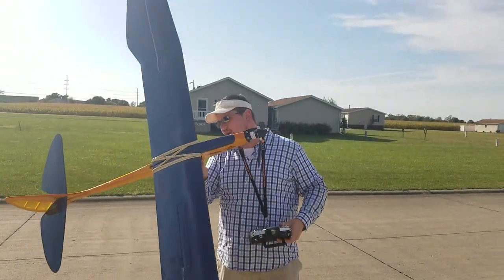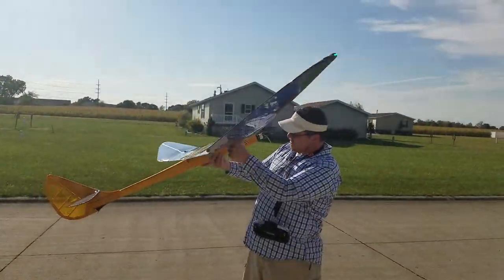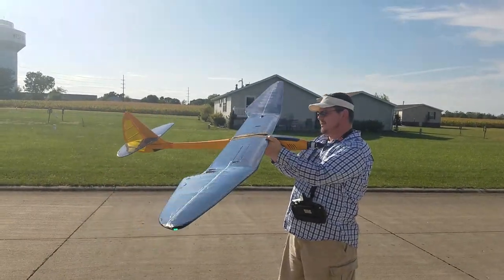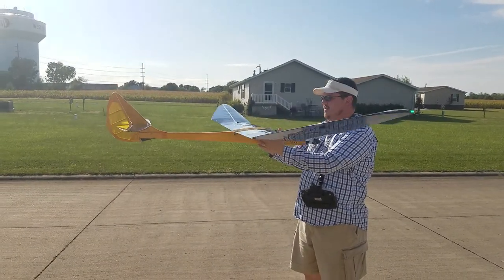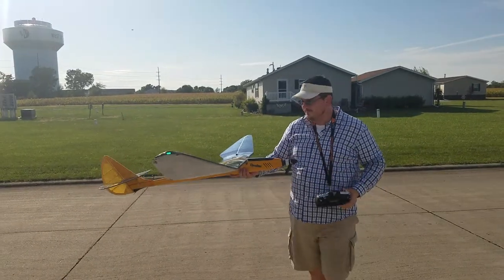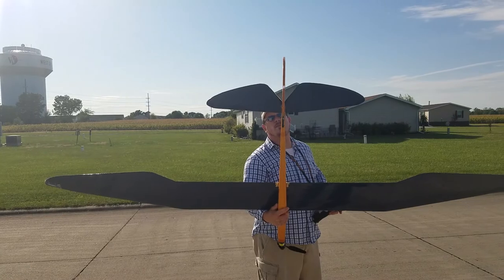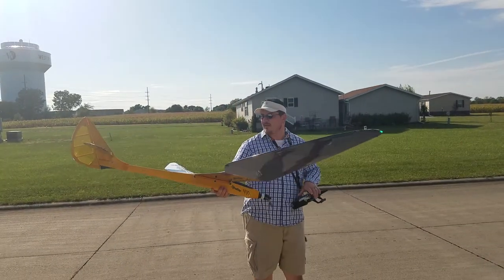We're just going to check the CG real quick. I believe that's the CG mark. I think we're going to be real close. The only problem is I think I might have got my servo not exactly perfectly lined up, so we'll find out on that in a minute.